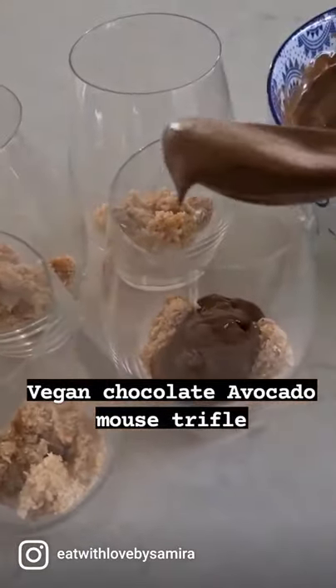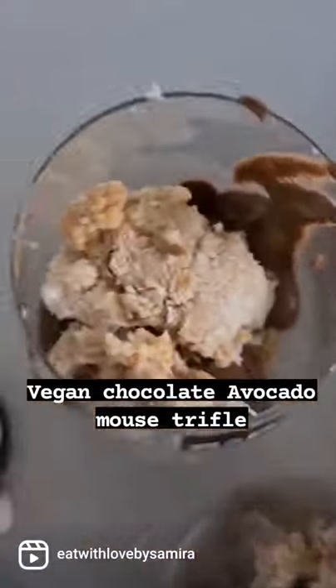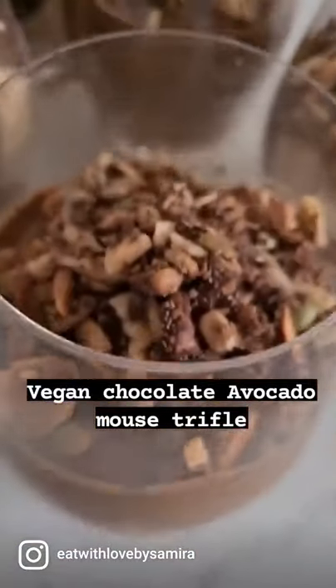Now start layering up your trifle — as simple as that. Make sure you taste your chocolate mousse to get the sweetness that you like.